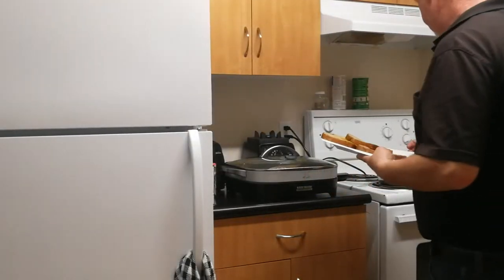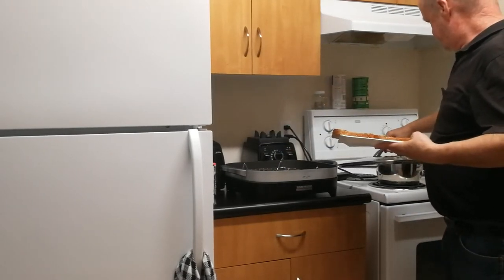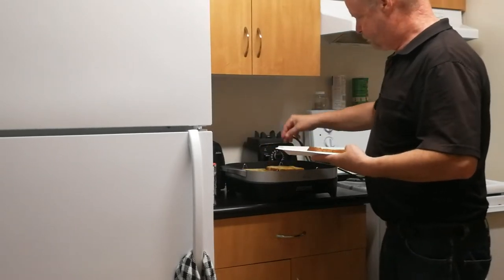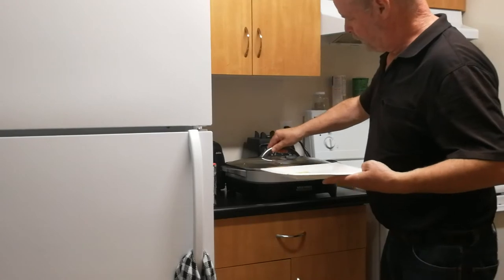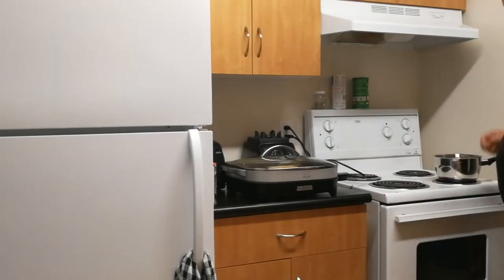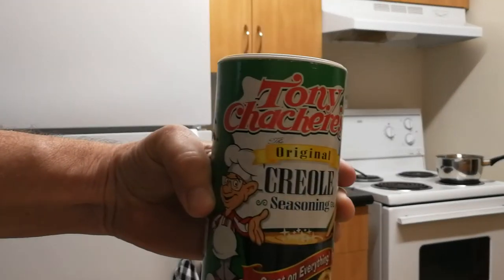My grill is at 400 degrees. I put my back bacon — or female bacon — in there. I put pepper in the eggs and a little bit of this seasoning.